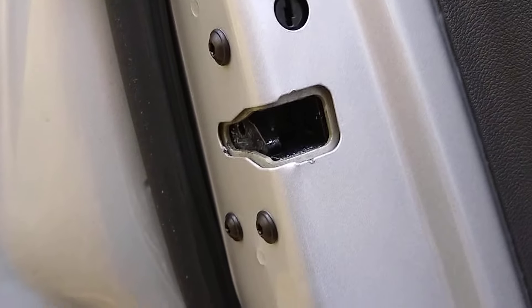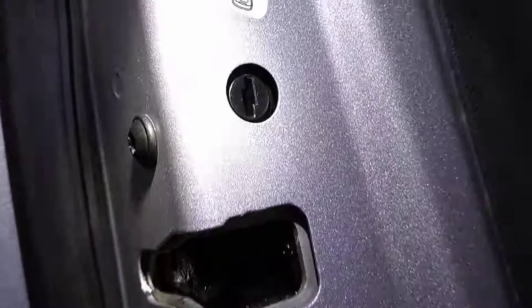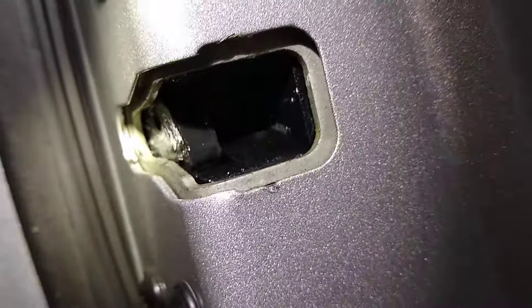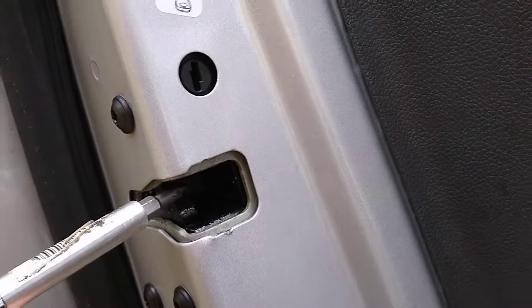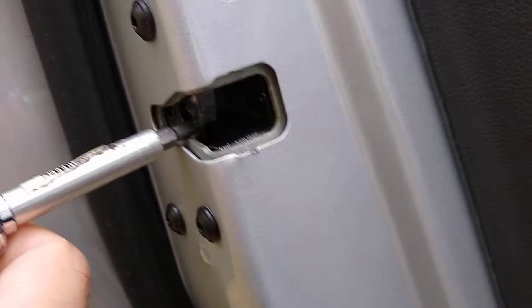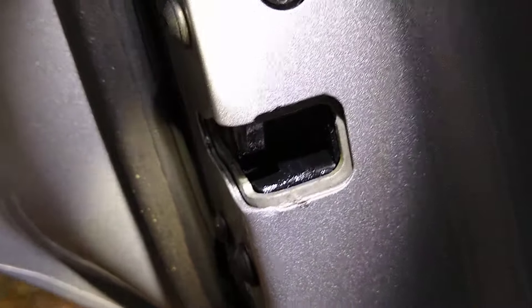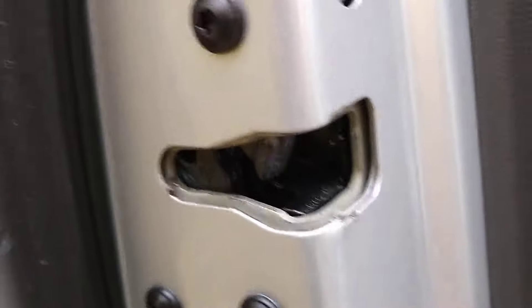Let's open the door up — the car is running right now. Right up inside here you have your mechanism for your switch. It's right below that black latch right there. I'll take a screwdriver and try to push that latch down — just put it in here and push that down. That black latch pushes on a switch.